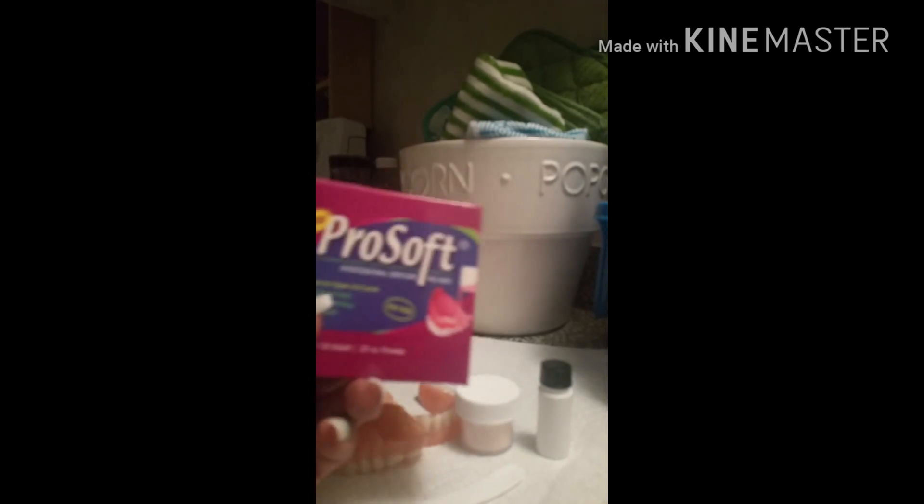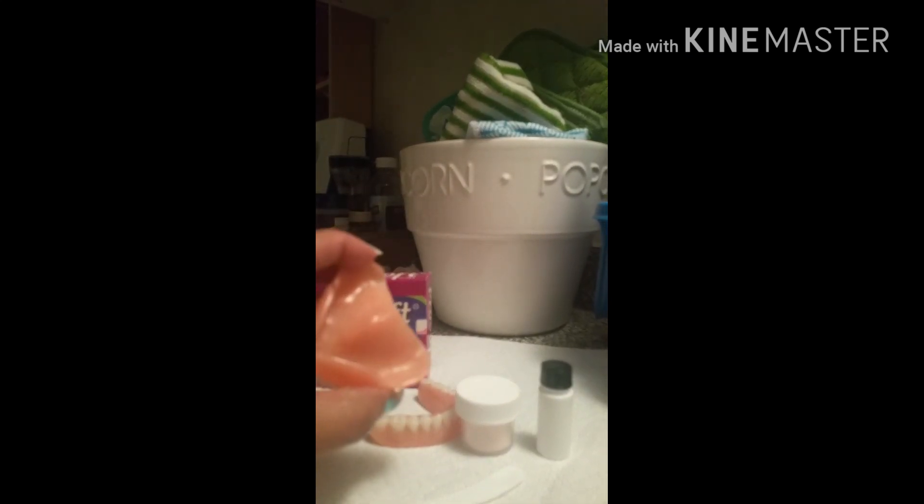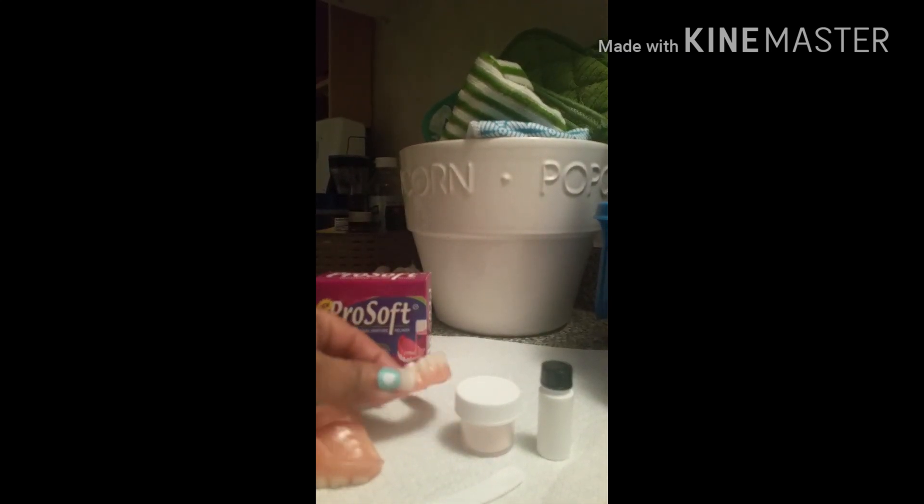Hello, Denture family and small buddies! What is up on this Monday — I hope everyone's doing good. This video is going to be about applying the ProSoft Professional Denture Reliner to my full acrylic upper as well as my acrylic lower.